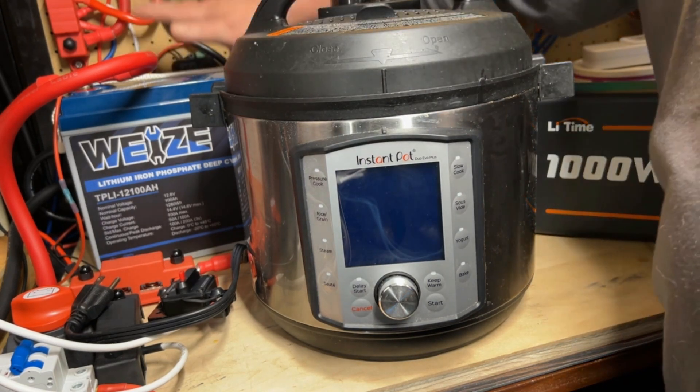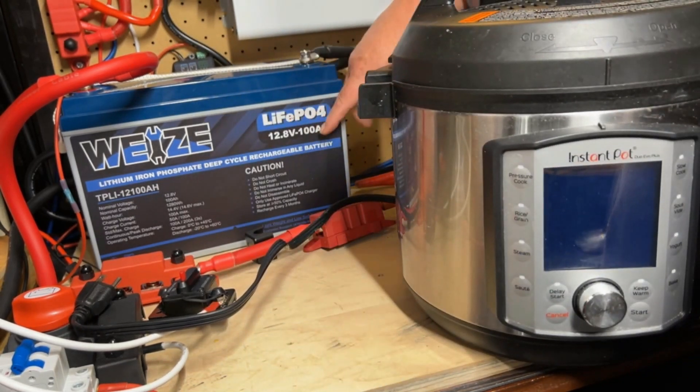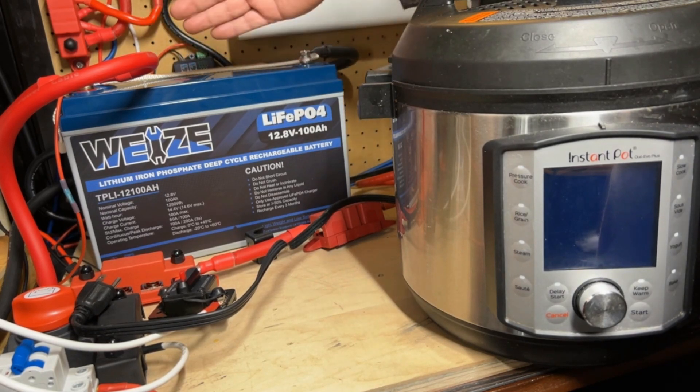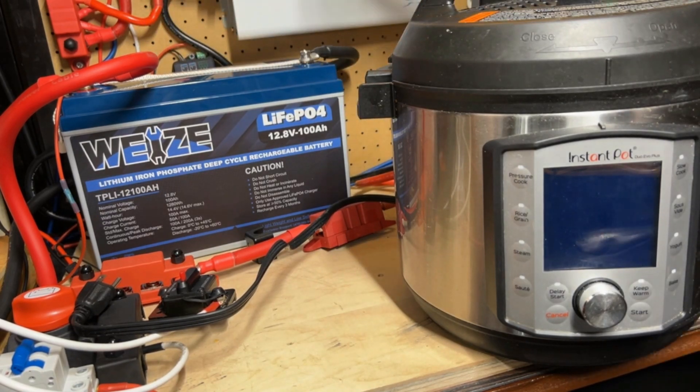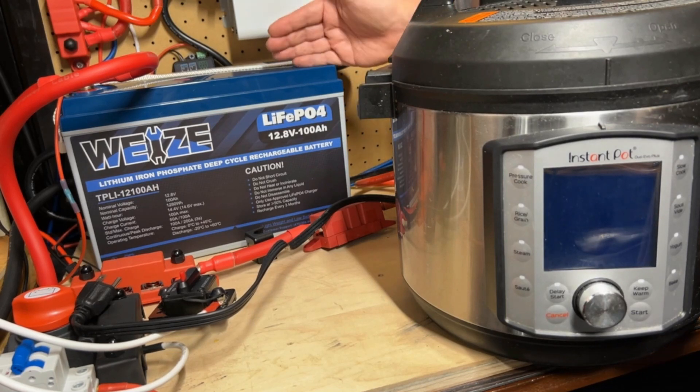And of course our Wyze battery, which is a lithium iron phosphate 12 volt 100 amp hour battery, performed in the background to power this entire test, and it's been great. I've been using this for a year now and I've had no problems whatsoever with it. It's been a real workhorse.